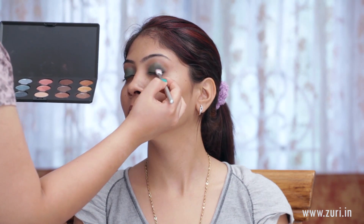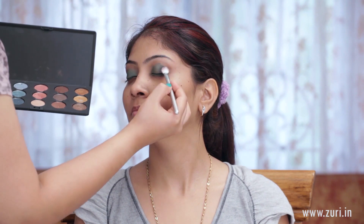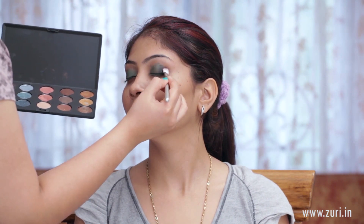Once we're done with the green, we'll move on to using the black. This is called Carbon by Mac. Using a fluffy blending brush, just applying it at the outer corner of the eye and blending it like a V.